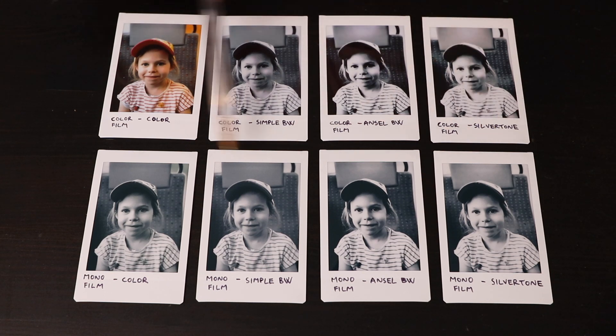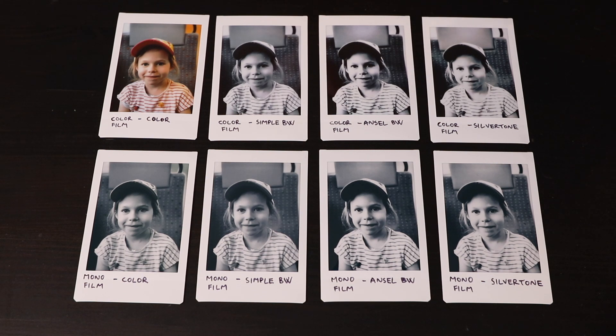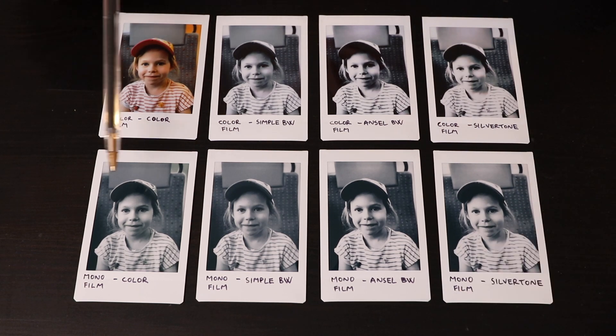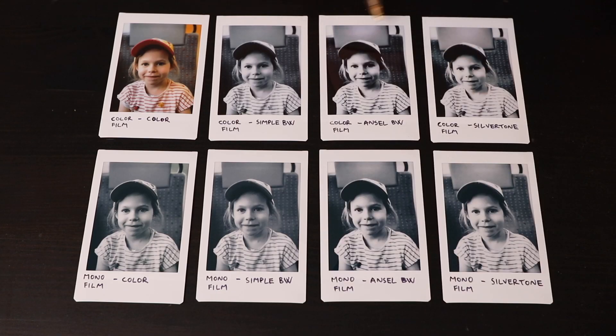So if you are planning to do portraits this way, I suggest you experiment with some low-contrast digital conversions. The portraits printed on the monochrome film — the bottom row right here — have much more detail in the highlights. I do have to mention that the monochrome film is not truly black and white; to my eyes it has a slight cool tint. If you put the prints next to the monochrome film box, you can see that the prints are not truly neutral gray. The prints from the color file and from the simple black and white conversion look very similar, but it makes sense to look at the file in black and white digitally first before you spend the dollar to make a print. The other two black and white conversions are too contrasty for portraits in my opinion.